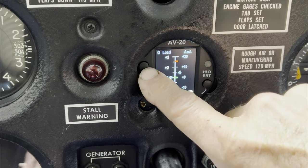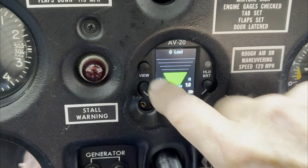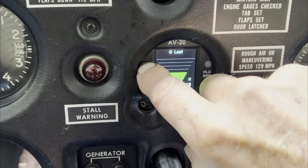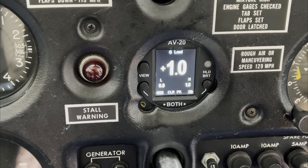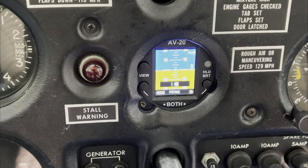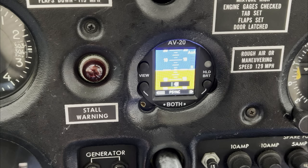In dual graph mode, hitting the upper button gives you angle of attack only display. One more press shows G-load as a graphic display, and one more shows G-load as a numerical value. That's it for the ground overview of the AV-20S. We're going to start up the airplane, take it up, check the angle of attack limits, test audio alerts, and see if I can feed the audio alert into the camera as we record. We'll see you in the air.